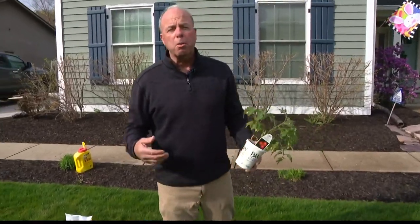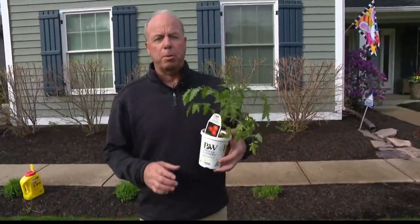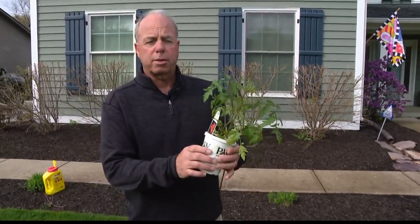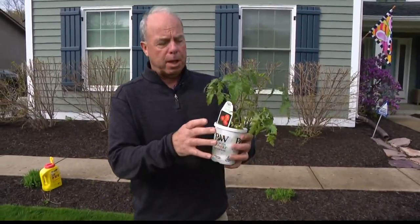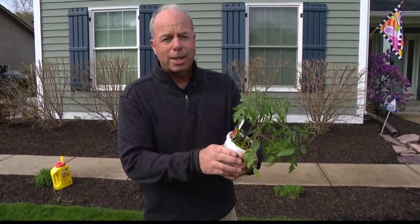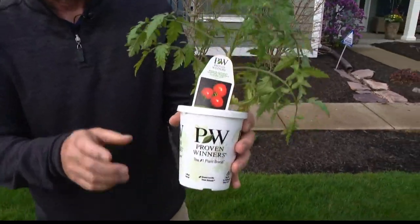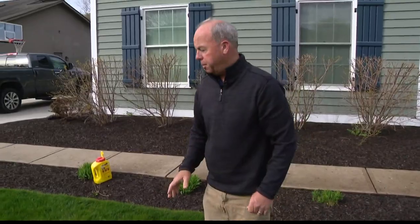It looks like this week we're going to be a little more normal on our temperatures after being well above. That gets everybody excited about their garden and you start doing stuff you really shouldn't be doing, like planting tomato plants. Don't plant tomato plants. Why do some stores have tomato plants? Well, there are some people that like to pot things up and kind of get them growing. But if you put them in the ground, it's just going to sit there and shiver because the ground is colder than the air temperature. So no tomatoes until early May — Mother's Day type of thing.